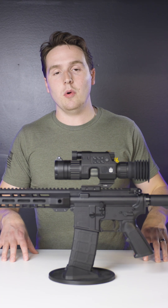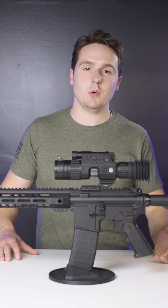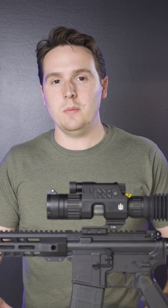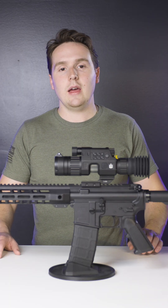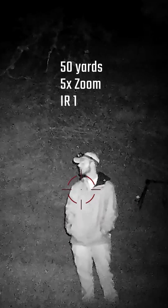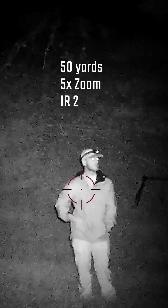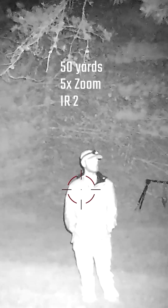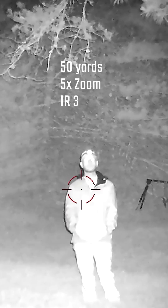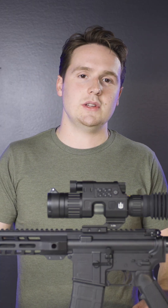A couple of important things to look for in a digital night vision scope — parameters that are really going to drive how good your optic is. Number one is the infrared illuminator. Depending on how powerful it is, it directly determines how well and how far you can see, which dictates your range. If your illuminator can only shine 50 to 75 yards, that's how far you'll be able to shoot. If it can shine closer to 200 or 300 yards, then that's how far you'll be able to shoot. It all ties back to how far you can see at night.